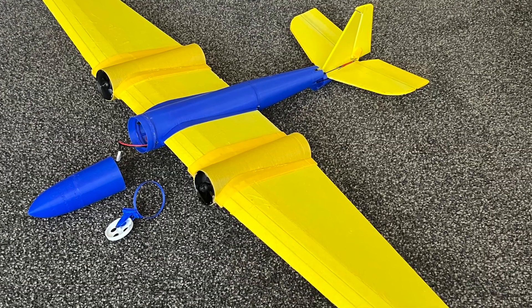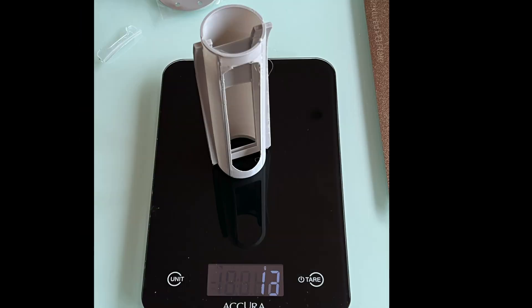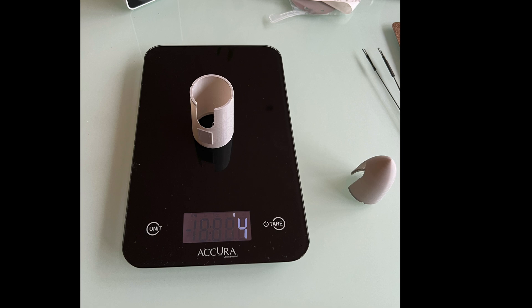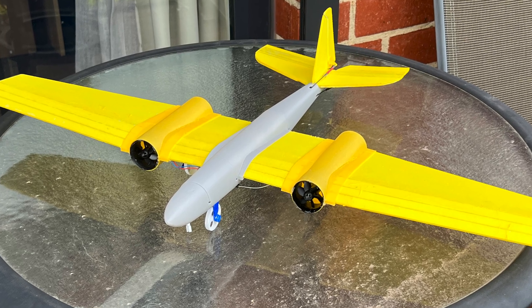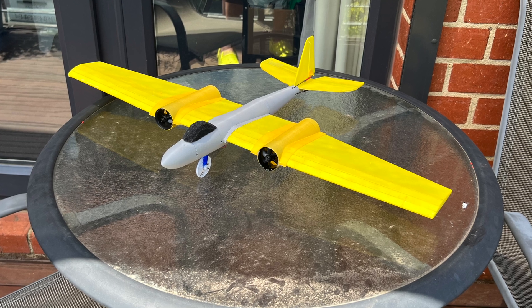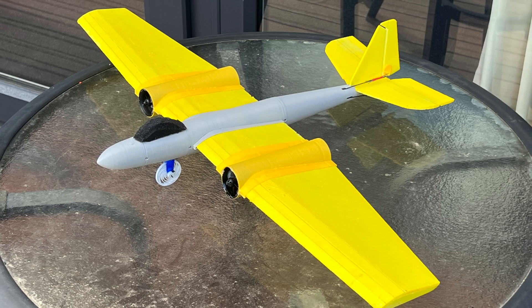I've since rebuilt the fuselage using 0.5mm thickness PLA+. The total fuselage weight came to 28 grams, and this is how the Mark 3B came out. I'm still learning how to do canopies in FreeCAD, so I stuck a foam canopy on — what a difference a canopy makes!